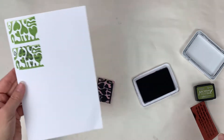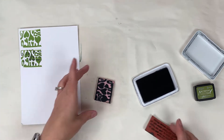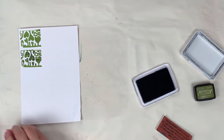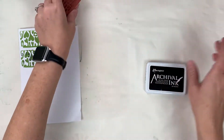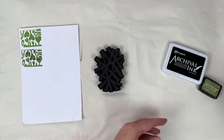What you usually want is something lighter and then something darker — something with contrast. Now I'm going to clean that off and stamp it off. I'm going to try this with an art foamy because I think it would be fun.